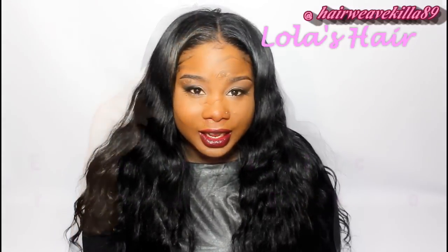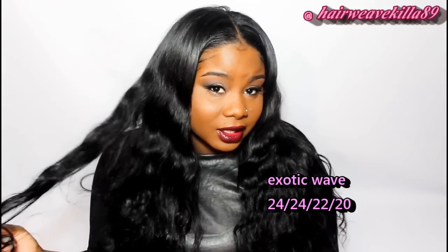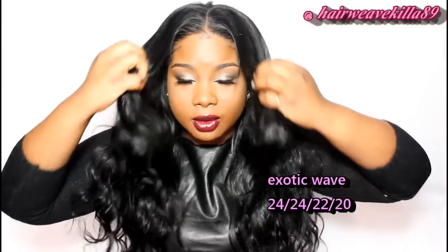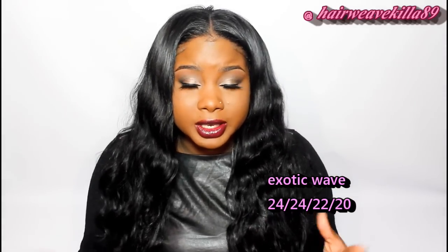Hey, this is Ivy and today I'm coming on here to do an initial review of this hair from lolashaircompany.com. This is Lola's Hair exotic blend.